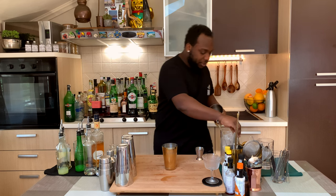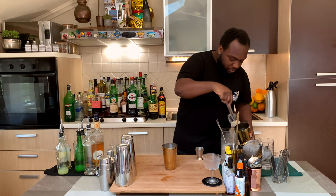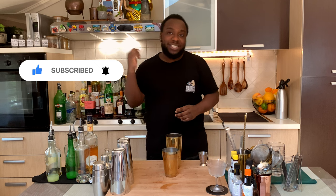It's a shaken drink so we're going to fill the tin with ice cubes. Just before we start, don't forget to comment, like, subscribe and share my videos. Thank you so much.